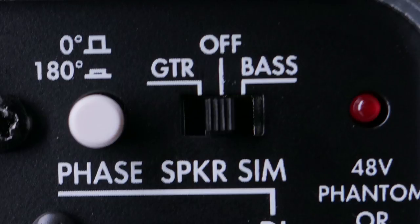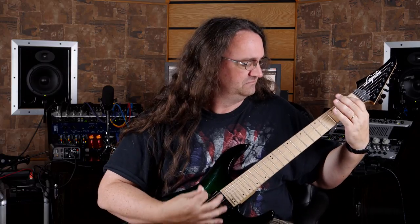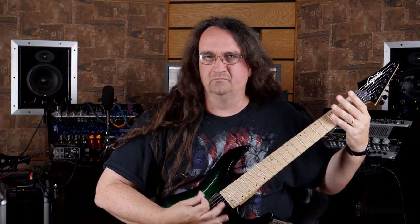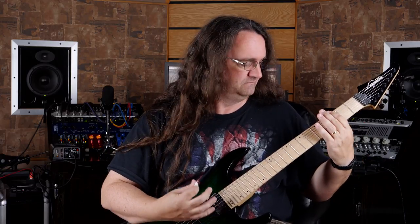However, if you flip the switch over to bass, things get kind of interesting. Not sure if I'd ever put that on a record, but it sure is a lot of fun. You can check out the Captor at twonotes.com — the link is in the description below.